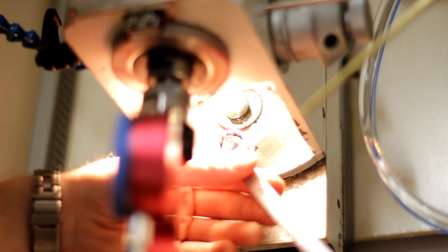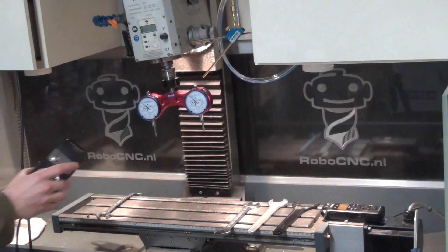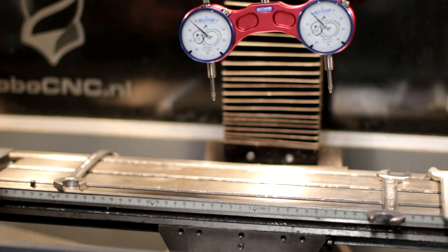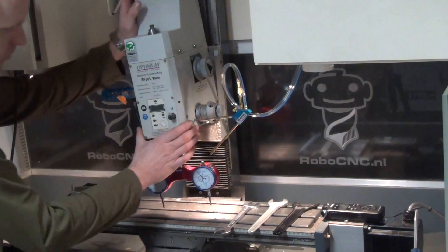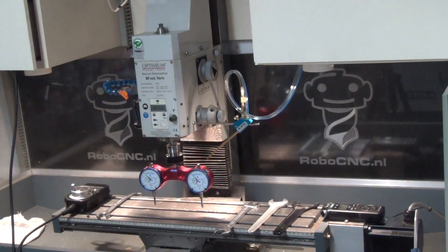To better show how this system works, I'm loosening up the head and setting the head out of square in the Y direction. I start this operation by eyeballing the head into square and loosely tightening it.